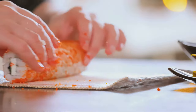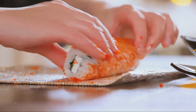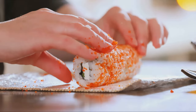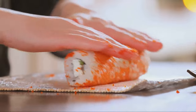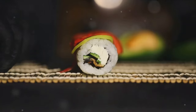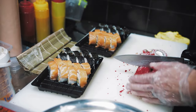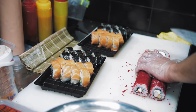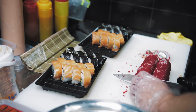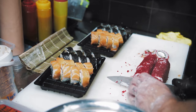While the rice is cooking, prepare your seasoning — a simple blend of rice vinegar, sugar, and salt. When the rice is done, transfer it to a large bowl and gently fold in your seasoning. The key is to add the seasoning while the rice is hot, allowing it to absorb all that savory goodness. Finally, let your seasoned sushi rice cool to room temperature before using it. Well-prepared sushi rice is the foundation of a great sushi roll.